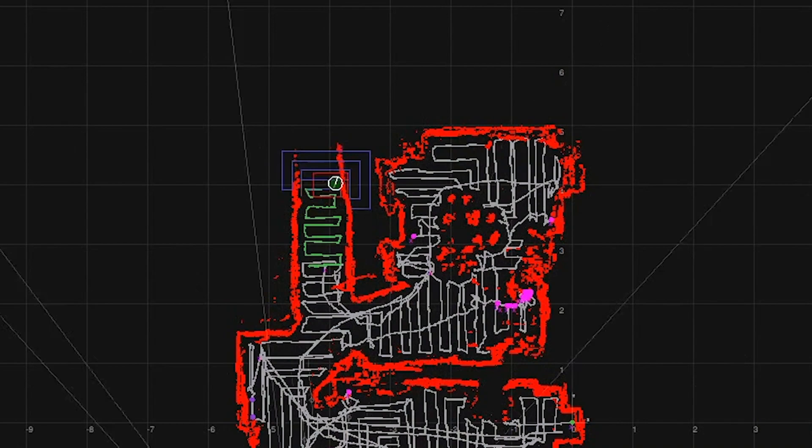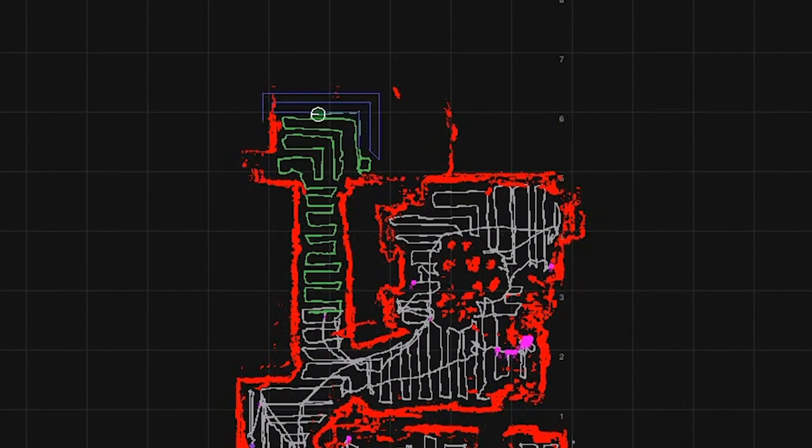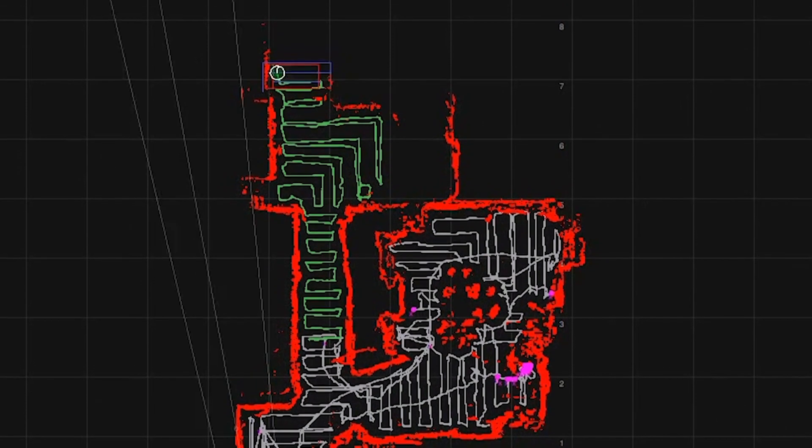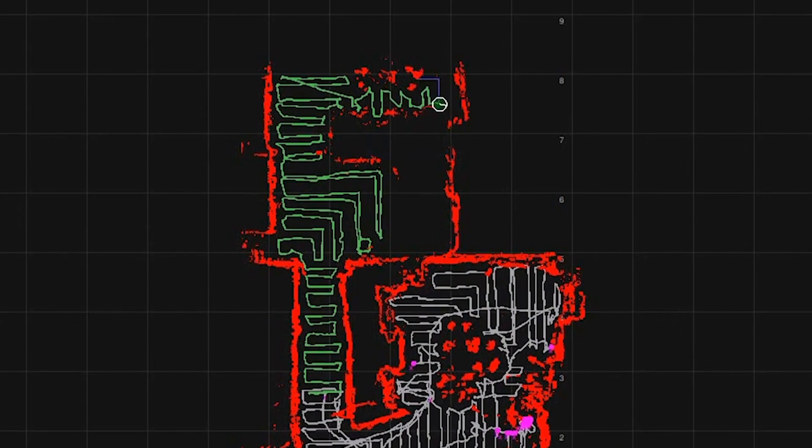So if we go back to the map which we recorded of the robot earlier, you'll see around the edge of the map red dots being added. That's the long range sensors picking up the walls or furniture around the edges of the room to help generate a map of your home.